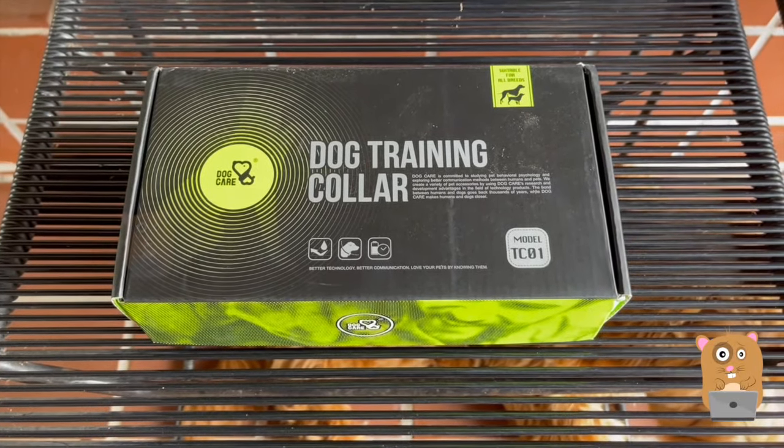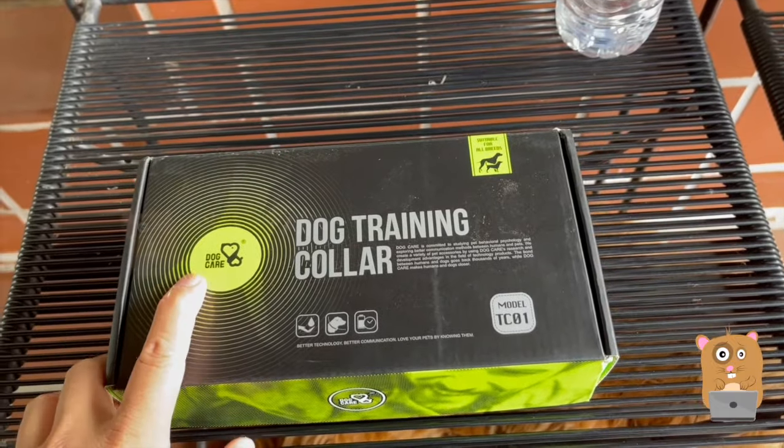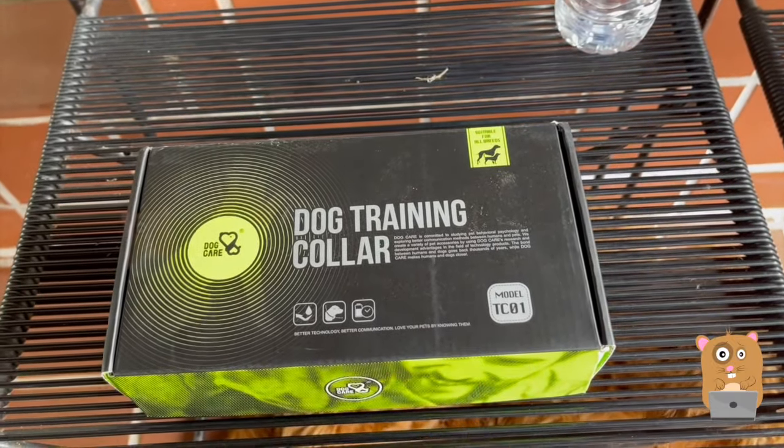Hi, welcome to Awkward Hamster. Today I'll be taking a look at this dog training collar. Here's the brand name — Dog Hair — and the model is TC-01.